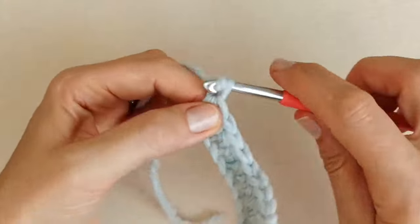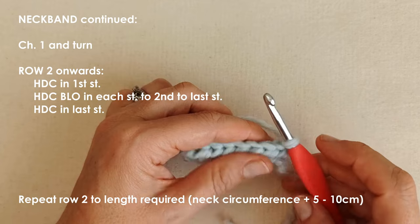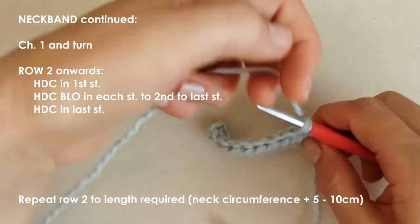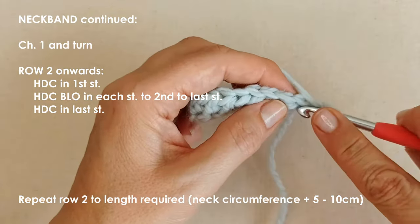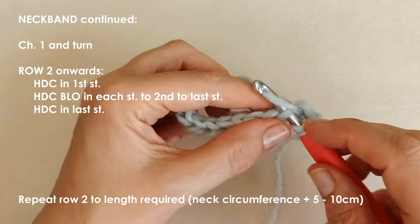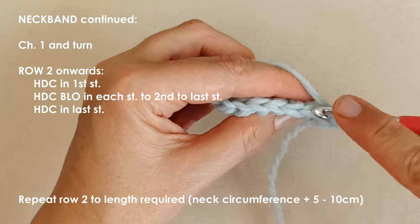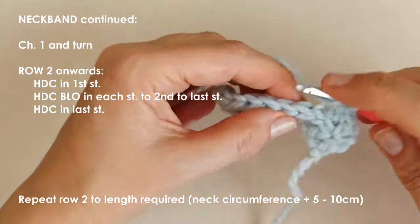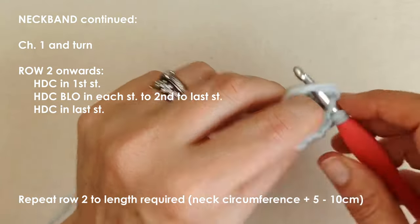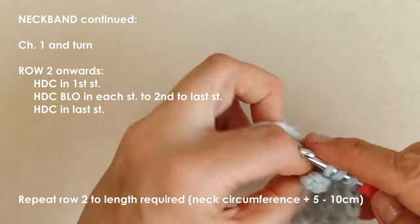Chain one and turn, then repeat row two until you reach the length you need for your neck band — that will be your cat's neck circumference plus some extra. Work your half double crochet in both loops of the first stitch, then in the back loop only for the center stitches. That gives the ribbed effect. In the first and last stitch, work through both loops to give the edges a little more structure.